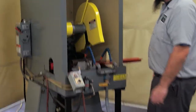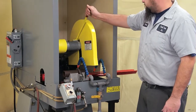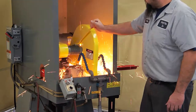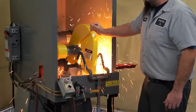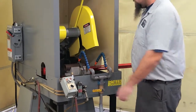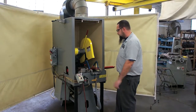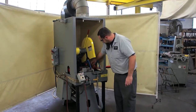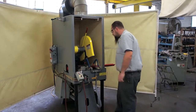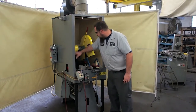We'll turn the exhaust fan on. We're not running any coolant in this demonstration. As you can see, it cuts at ease. It cuts nice and straight. Push the clamp, pull the chain up, and you can take your part out.